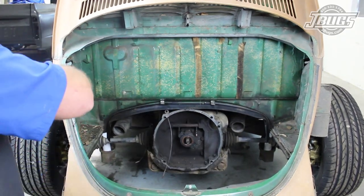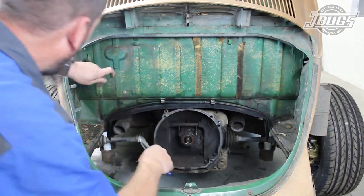We will leave this section of wiring as we'll use it to pull the new harness through the body later. With that, the rear teardown of our Beetle is fairly complete.